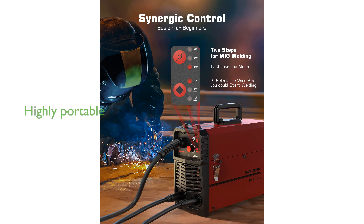Weighing only 11.79 pounds, the welder is highly portable and can be easily carried using the handle or shoulder strap.